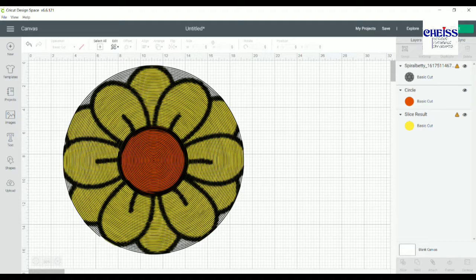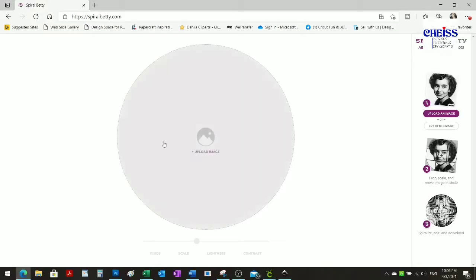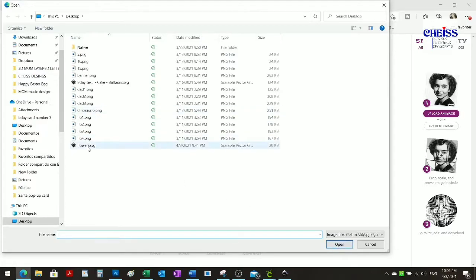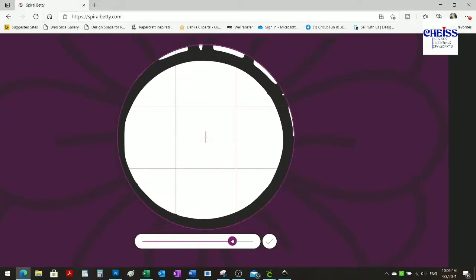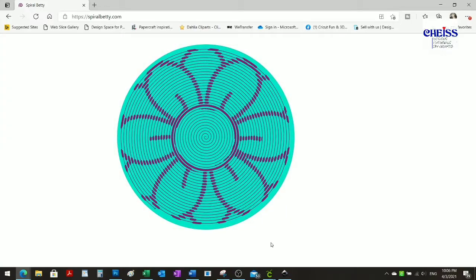What I did is I typed 'flower clipart black and white,' grabbed one, and then went to the website spiralberry.com. There you select the image you want to use, and you can decrease or increase the size. Then you click and automatically get the spiral effect.